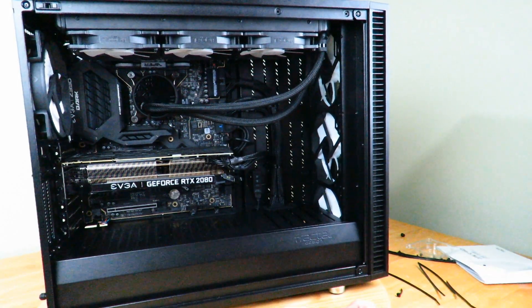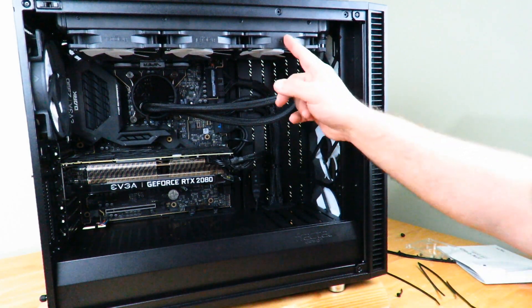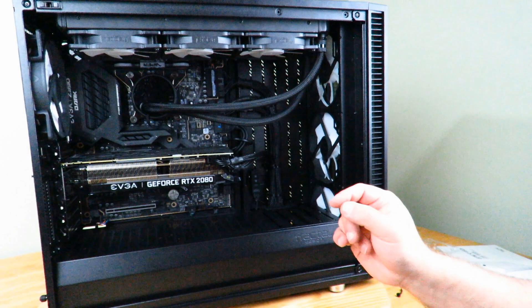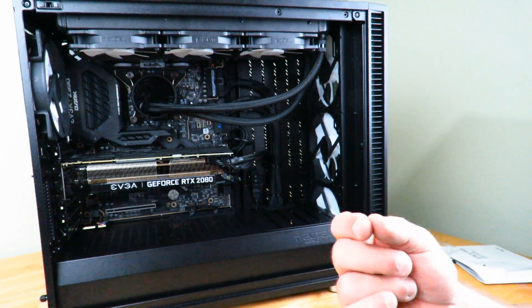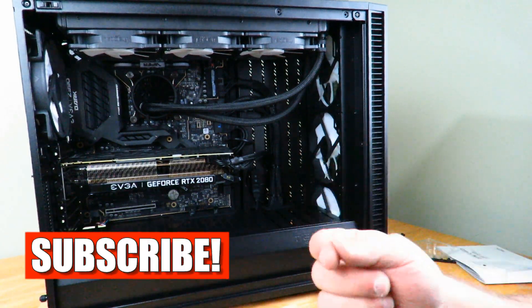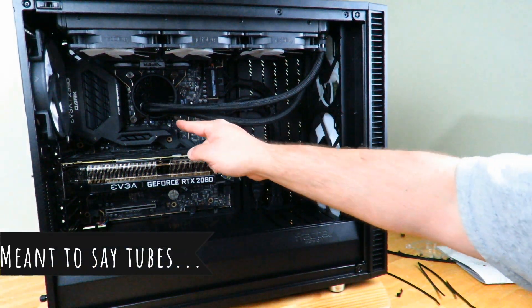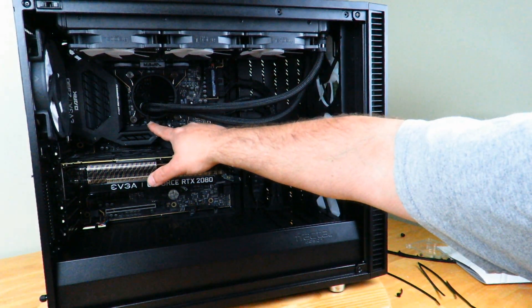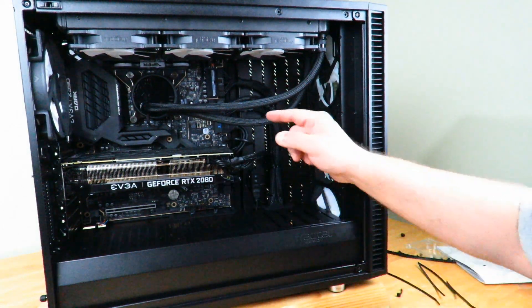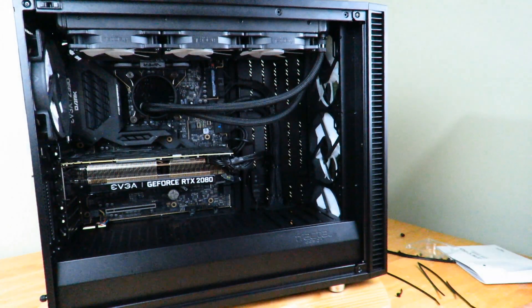Another thing I didn't realize when I was doing it — the liquid cooling unit has some headers that you plug each of these fans into, but there was also a spare one and I didn't realize where it went. If you notice, that hub had four connections, so I plugged the power into that. Then I realized that one of these cables has the pump feeding through that cable, so that's where it's getting power from — from that CPU fan header. I was just confused as to where that power was coming from, but I got it.